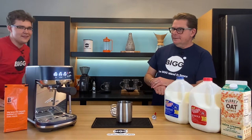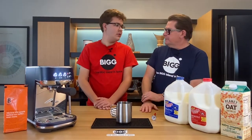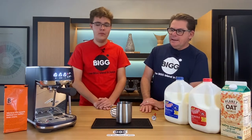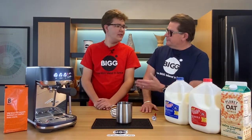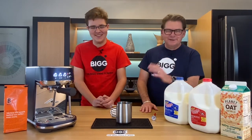Carter has never steamed milk on this machine before. But he has steamed milk somewhere before — at an undisclosed location.